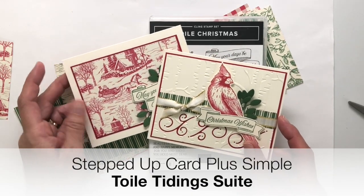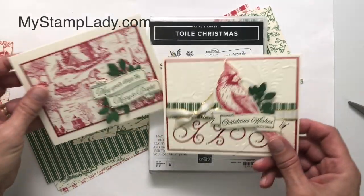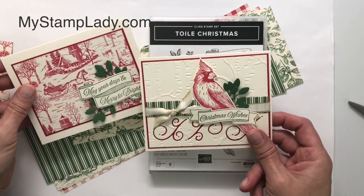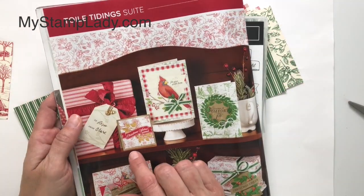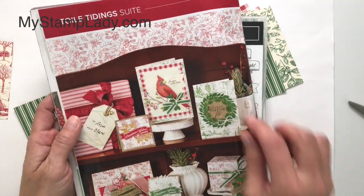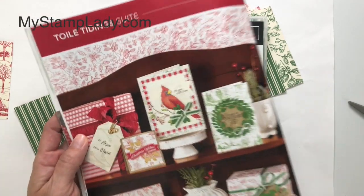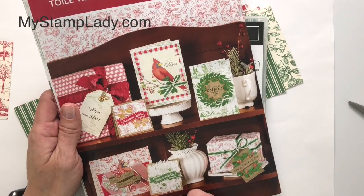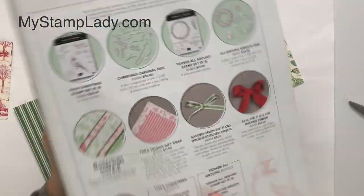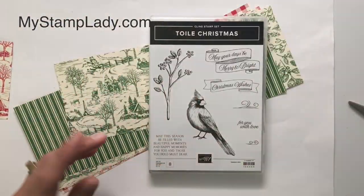Hello, it's Chris from My Stamp Lady. I'm here with these gorgeous cardinal cards. The cardinals are just beautiful and I will be showing you these two cards — one is a little more involved and the other one is super quick. You can find the cardinal set in the Toile Tidings Suite on page 6 of Stampin' Up's current holiday catalog. The products in this suite are available through January 2nd, 2020, and they have a lot of wonderful products that work together.